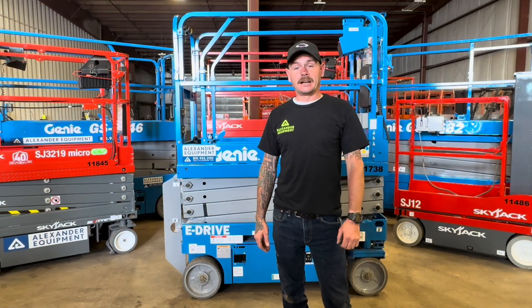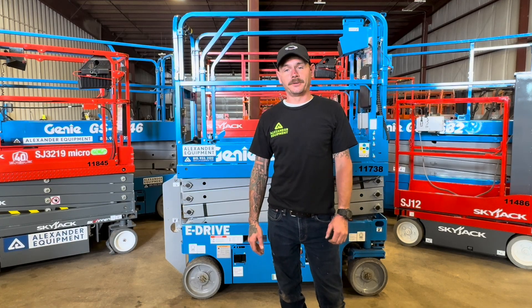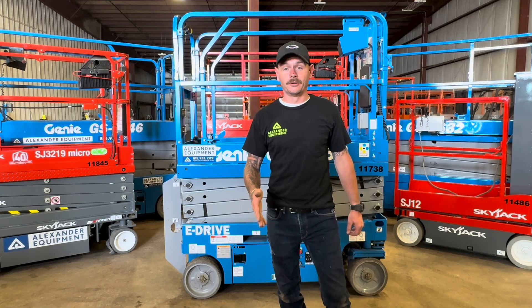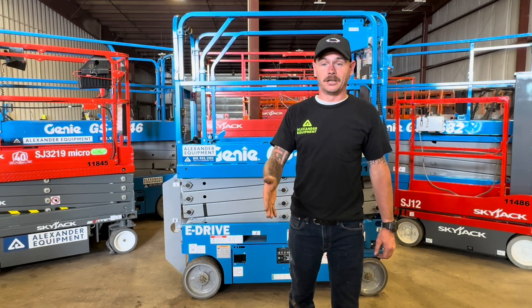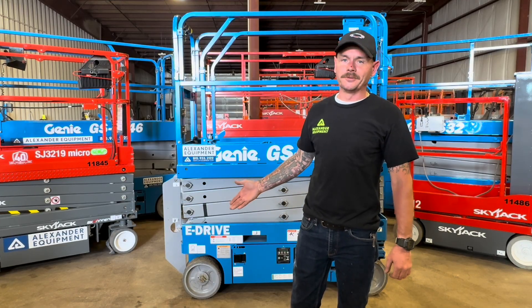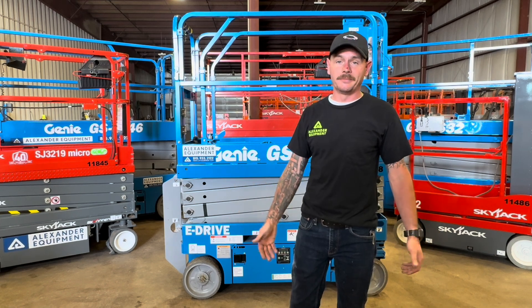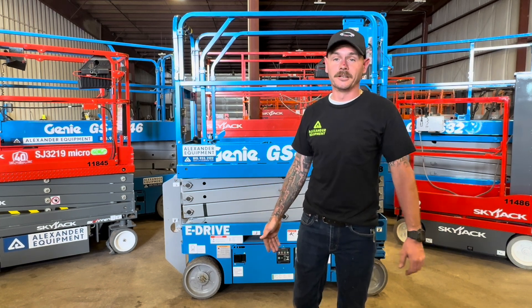Today we went over how to operate a Genie GS1932 electric slab scissor. This video is not intended to take the place of any comprehensive training program — we do offer training, so if you'd like, go ahead and leave a comment down below or give us a call. If you don't mind, go ahead and like and subscribe to our videos. If there are any other models or machines you'd like a video on, leave those in the comments down below. Thank you.